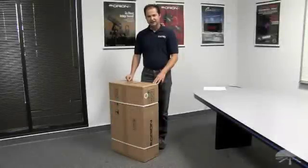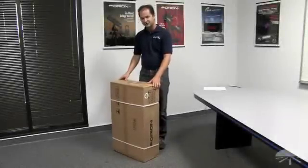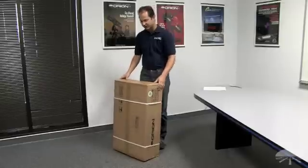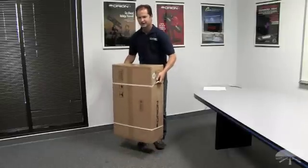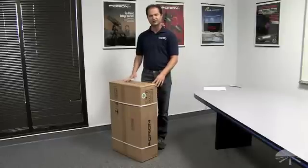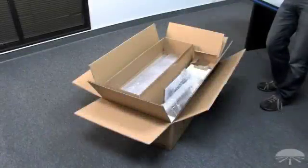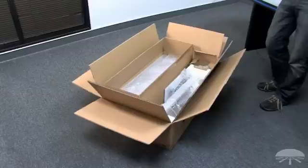So to give you a sense of the size of your telescope, this is the box for the Starseeker 130. When it arrives at your door, you're going to see this. It's bulky, but it's not that heavy, so it should be pretty manageable to get inside and start the setup. Here you have the open box — just take everything out and place it on the table. That'll make the overall setup easier.